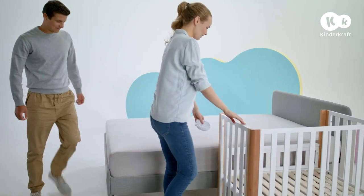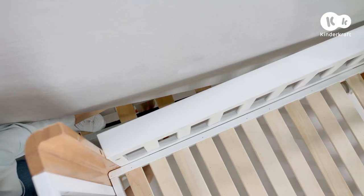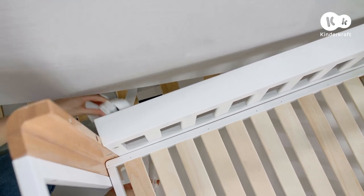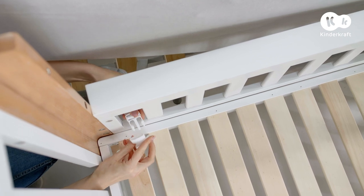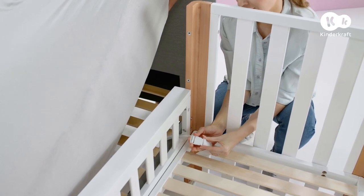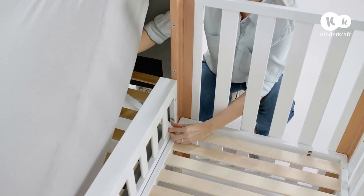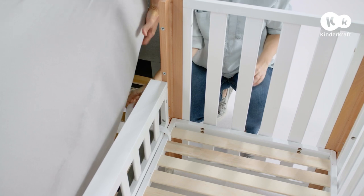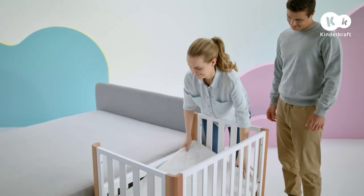Now that the cot is adjusted to your bed, secure it using two straps. Depending on the type of bed you have, weave the straps around the mattress or bed frame and connect to Koya, threading them through the perimeter clearances between the rungs on both sides. Then buckle them and pull them tight. Finally, put the mattress inside.